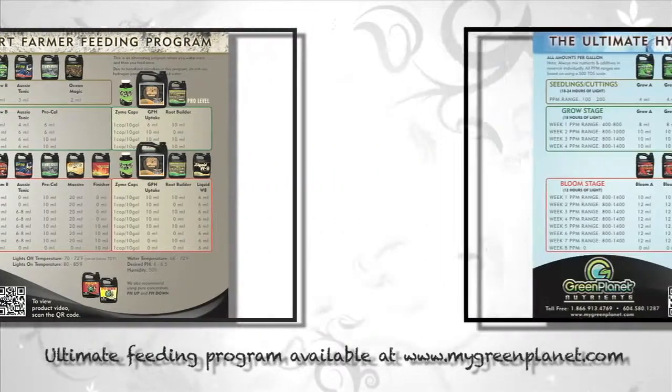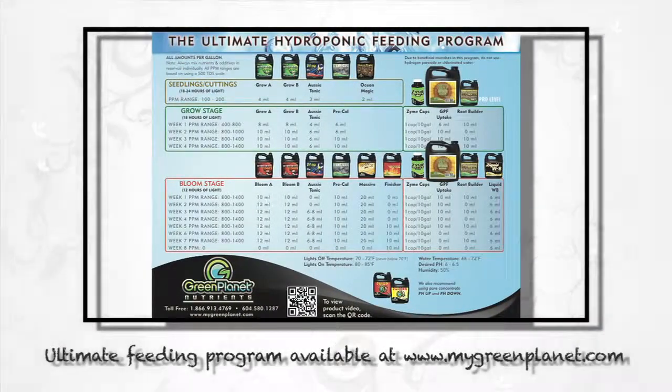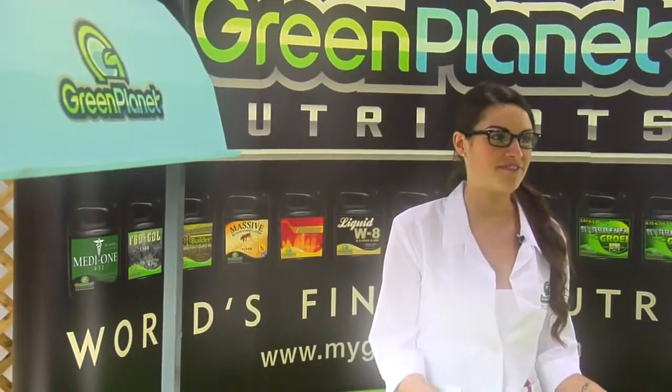Don't forget to use all the Green Planet nutrients according to the ultimate feed program. At Green Planet, we are committed to creating the best products and showing you how you can obtain a garden that exceeds your expectations. Using GPF or GPH uptake combined with the rest of Green Planet's nutrients, you will get the best quality and the finest results.